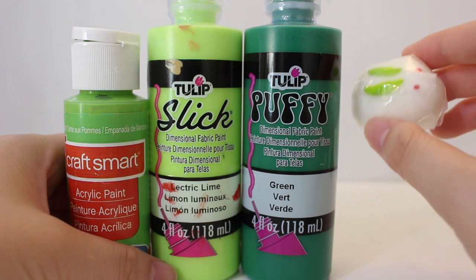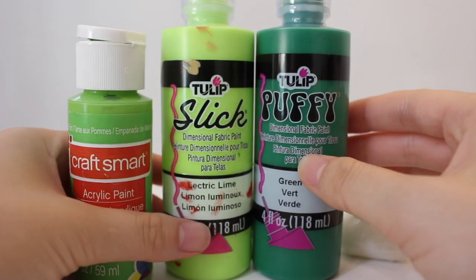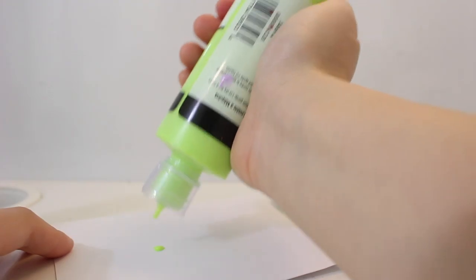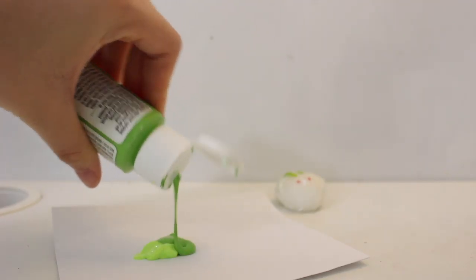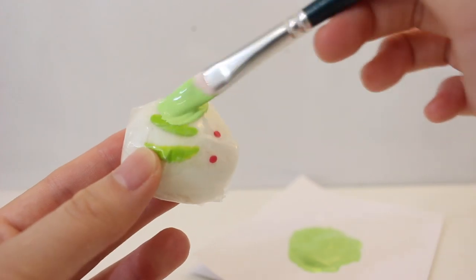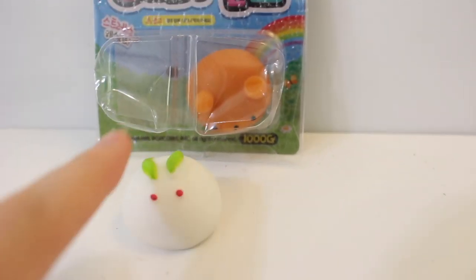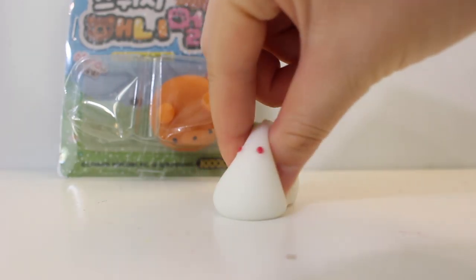So the next step is to paint this with puffy paint. I'm going to use mostly puffy paint and mix a little bit of acrylic paint to create a matcha color. This is the look I'm going for. I don't know the name of the Mochi characters, but if you do, please comment down below.